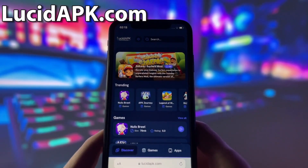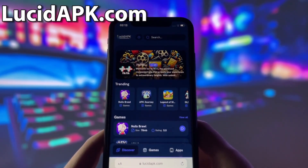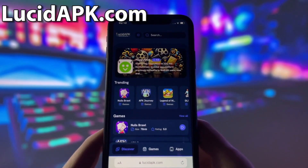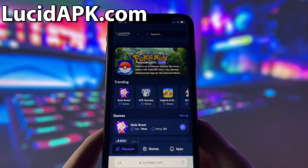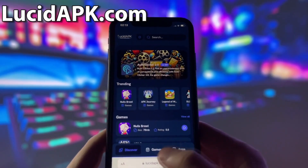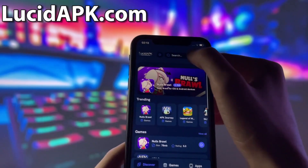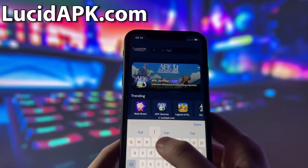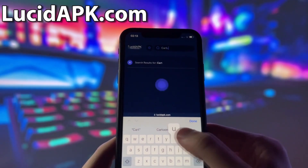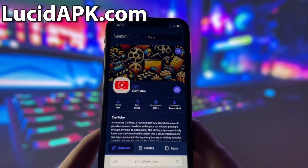What you need to do next is open up your internet browser — in my case, it will be Safari — and go to the website called lucidapk.com. Lucidapk.com is a website where you can find many modded apps and games with amazing features. Once you are on the website, search for Cartube and click on it. Here, you will see some information about the app. To start the download, click on the blue Download button and wait some time for the installation to finish.